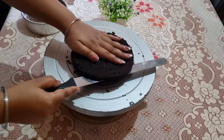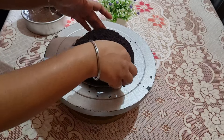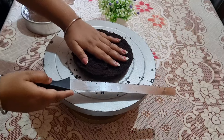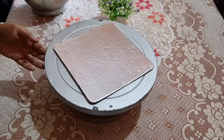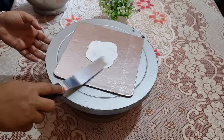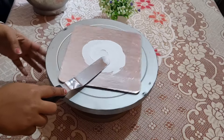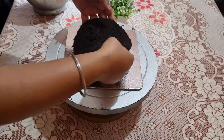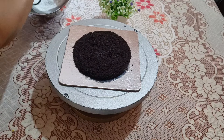You can also cut the cake with equal layers. The other ingredients are listed in the description. I will share most of the ingredients with you.